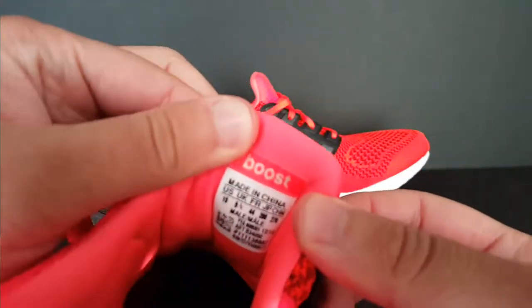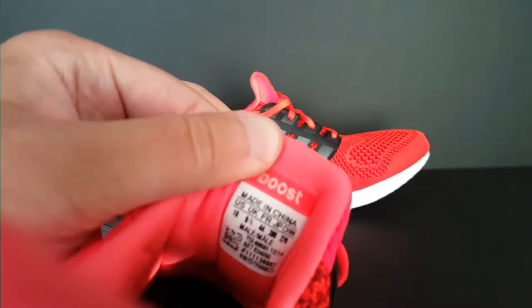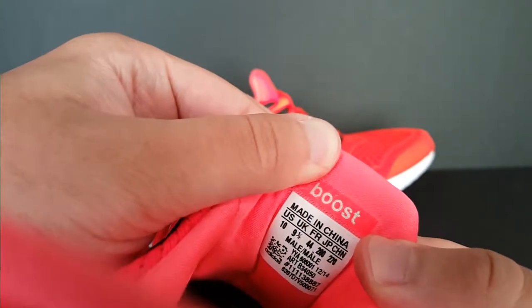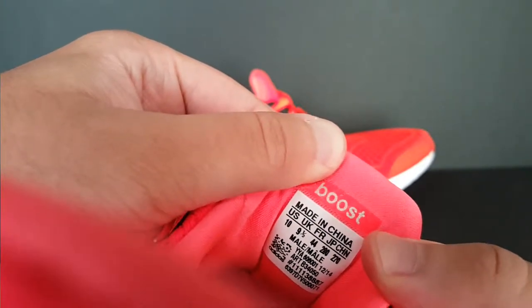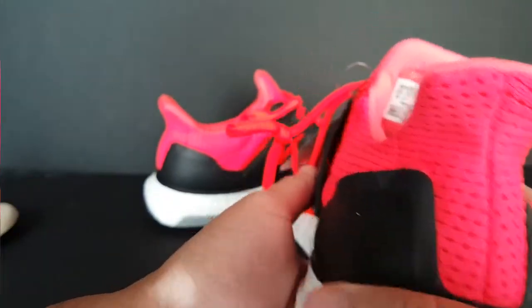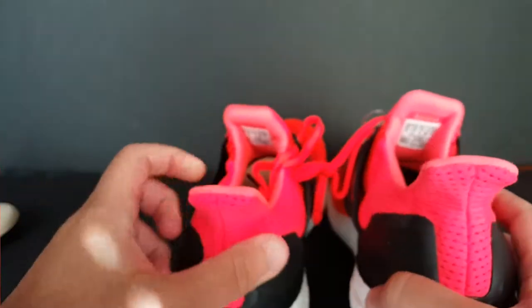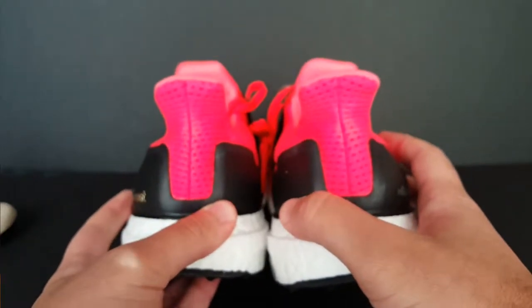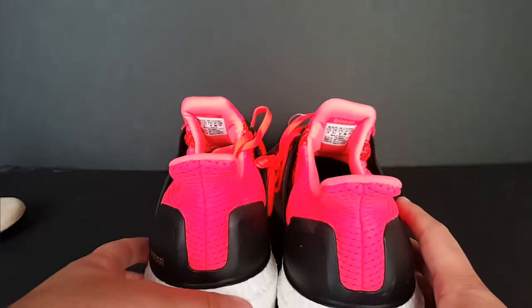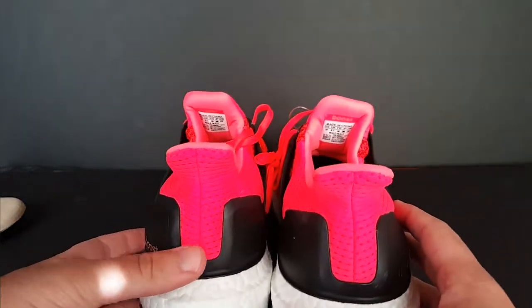On the tag — let me see if I can get a close-up and focus — it says Made in China, U.S. size 10, U.K. 9.5, and it says Boost right here as well. The heel tabs look to be straight — as straight as they can. I don't know why that looks pink on my camera, probably because of the lighting, but they do look straight and not crooked.